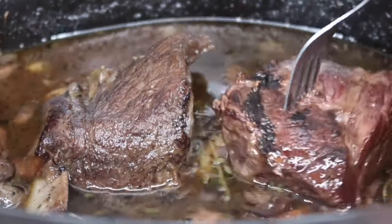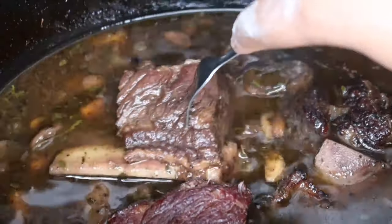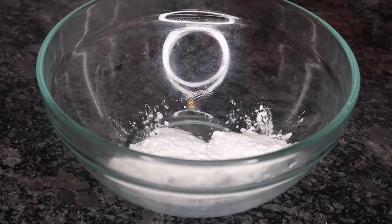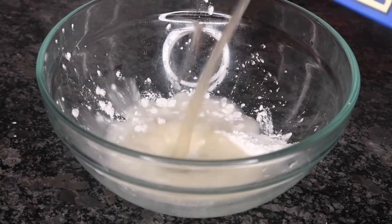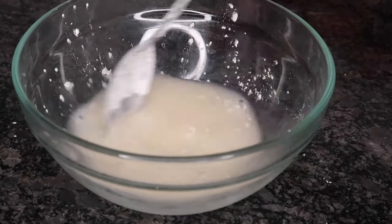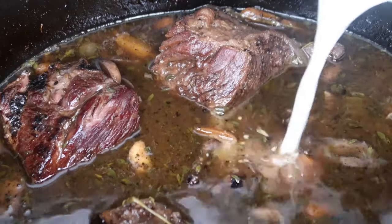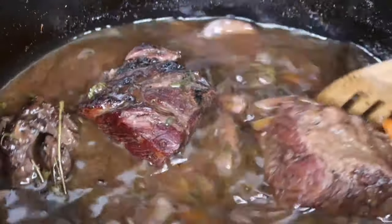And as you can see, that fork slides right in — and that's exactly what you're looking for. In a separate bowl, I'm going to add equal parts cornstarch to beef stock and give that a good stir until it is well combined, just so we can thicken up the sauce a tad bit. Now pour that in and give that a good stir.